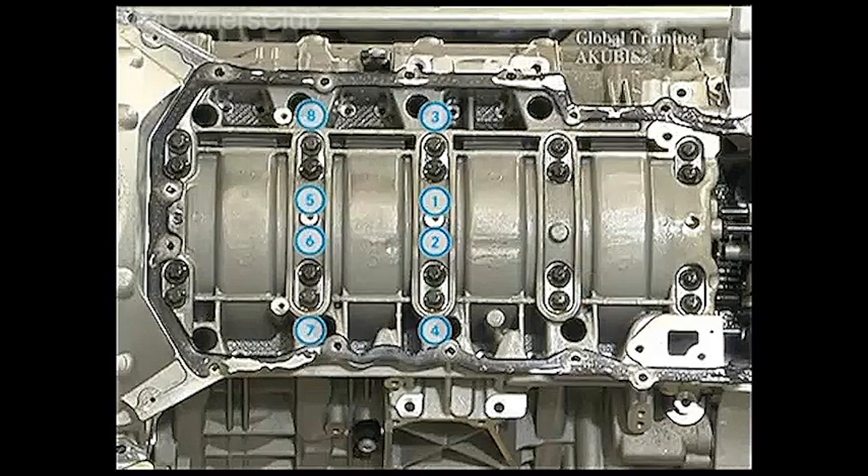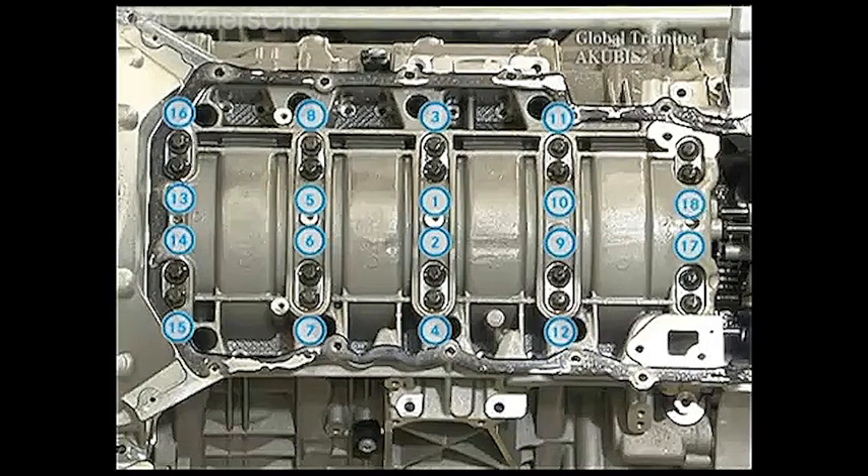When tightening, observe the tightening procedure starting from the inside out. Install a total of 23 external screws.